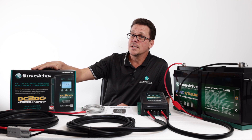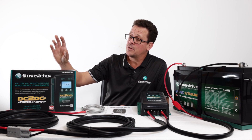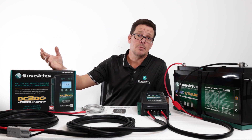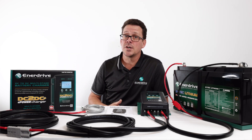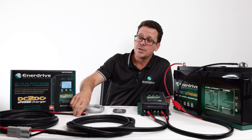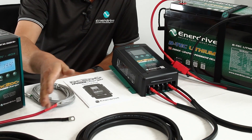The 24-volt output version has a maximum output of 30 amps. The 40 Plus — why do we say 40 Plus? It can actually output a maximum of 50 amps. There are a few things to consider: the state of charge of the battery, because if it's full it won't output 50 amps; the voltage output from your alternator; and the voltage actually getting to the DC-to-DC unit through your cabling.